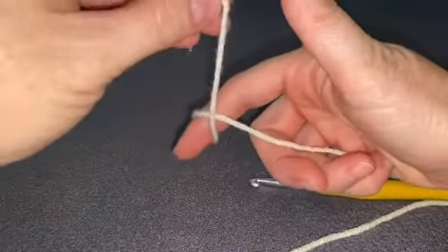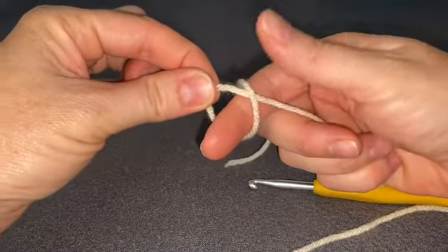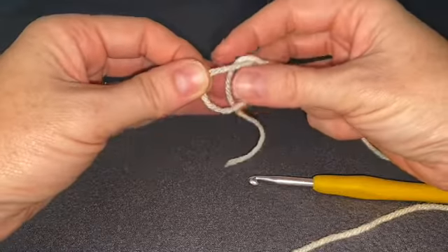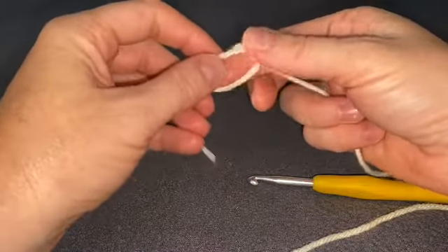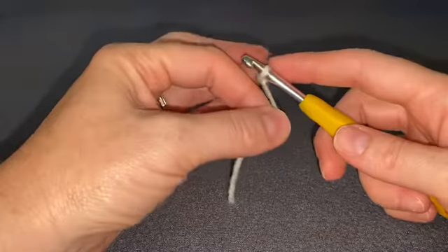You're going to start by making your loop. Just wrap the yarn around your finger, drape it over, take a little bit of the bottom piece up, and push that top piece of yarn partially through, then secure it onto your hook.